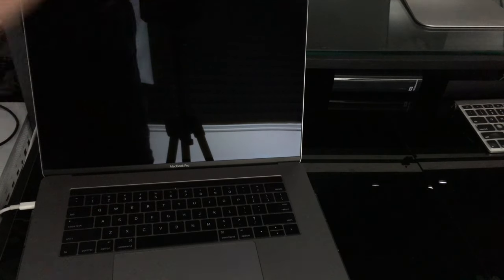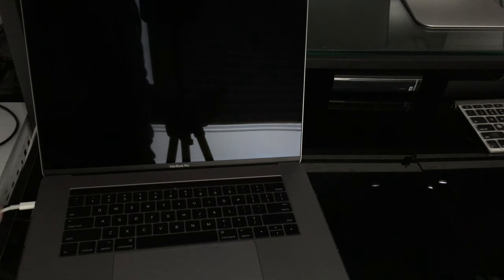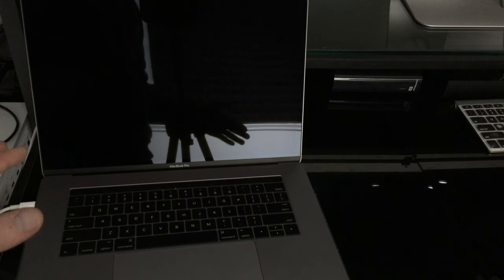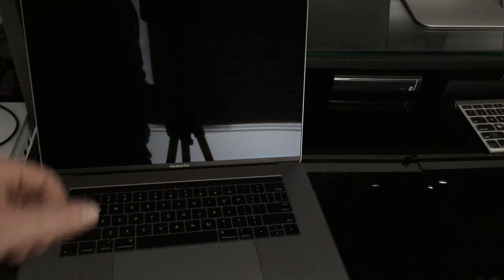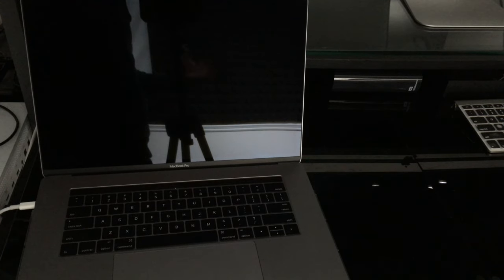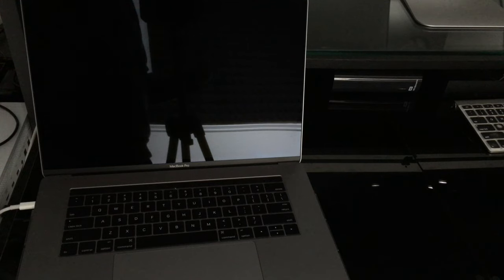For those of you who have Time Machine set up, this is the time to use it. Don't do this just before you're selling your computer — if you have to sell it in one hour, this is not good to do with only one hour to spare. You'll need a bit more time because it's going to download the whole OS and install it. I highly suggest doing this at least one day ahead if you're selling your computer.